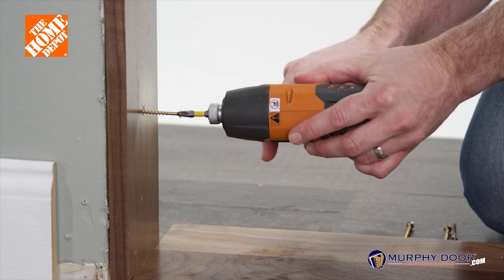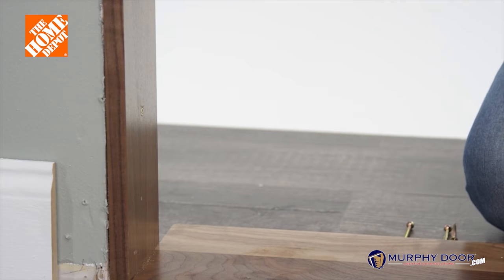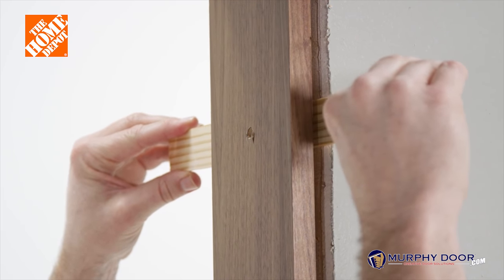Next, pre-drill and countersink three holes into the door jamb using the 1/8th inch drill bit. Repeat this process on the other side of the door jamb and use shims where needed.